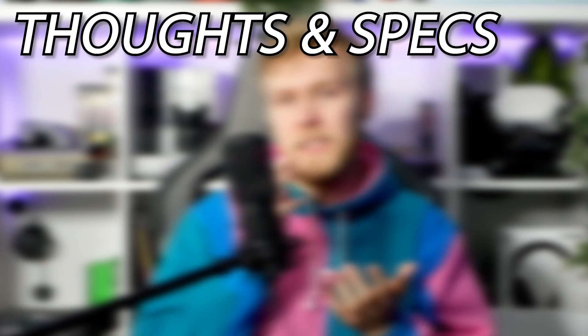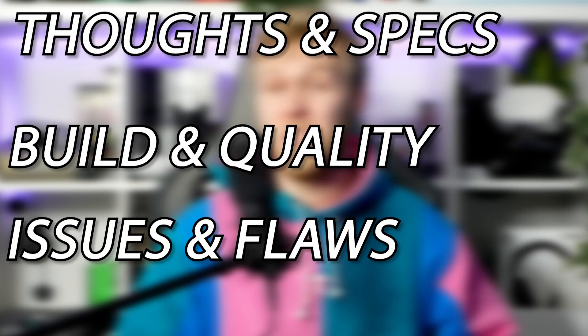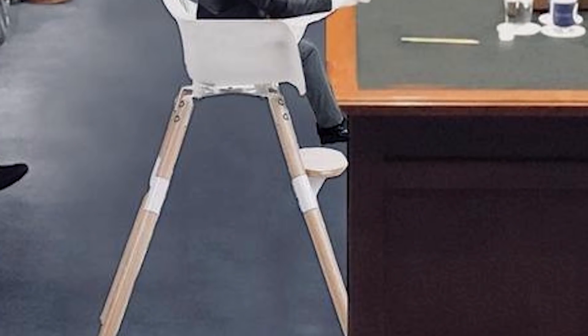I'm going to structure this video talking about specs and my thoughts and how that translates to an experience, then touch on the build and its quality, and then some issues of course, because nothing is perfect — except maybe this.